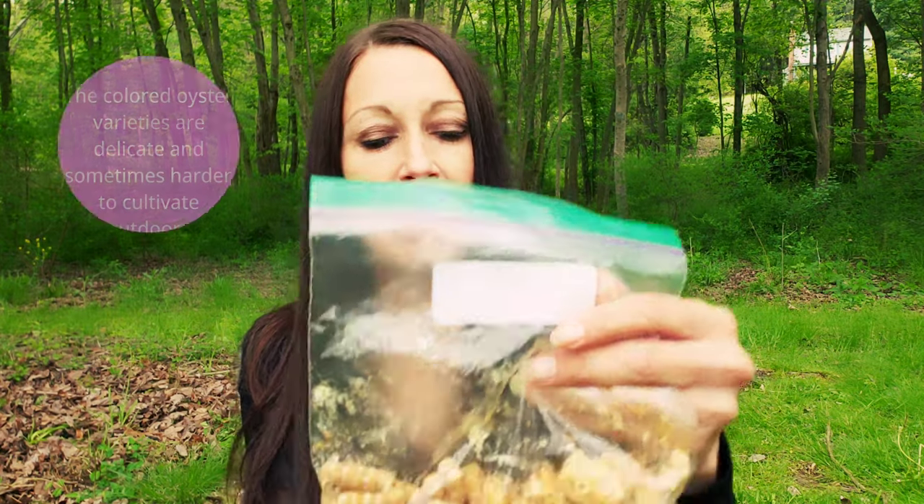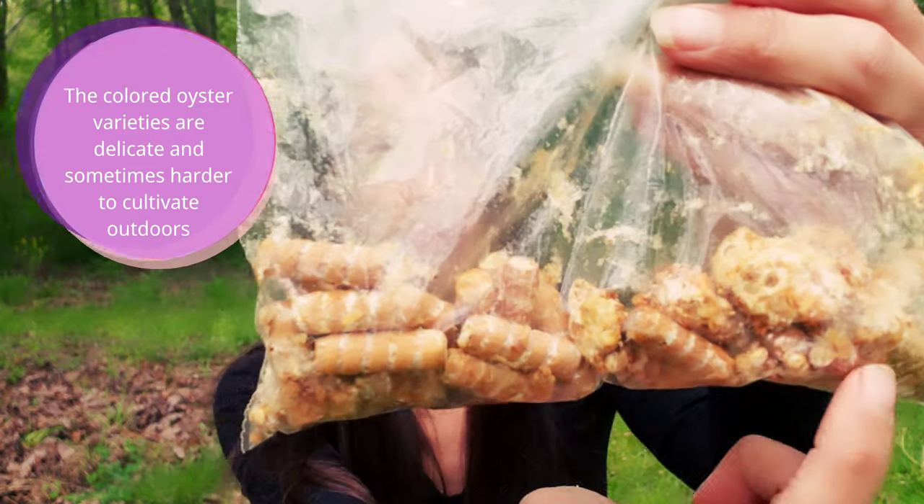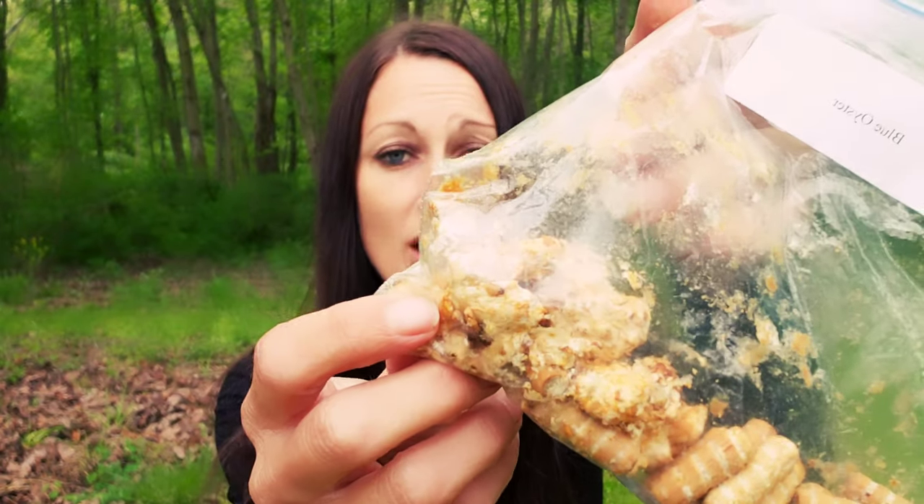Right here I have some blue oyster spore plugs, and this is what your spore plugs should look like. You can see all of the white mycelium already growing very nicely on these plugs. Mushroom plugs can be purchased from many different companies online — they are very easy to find and come in a wide variety of different mushroom types. I'm going to go ahead and get to work and show you the full process.